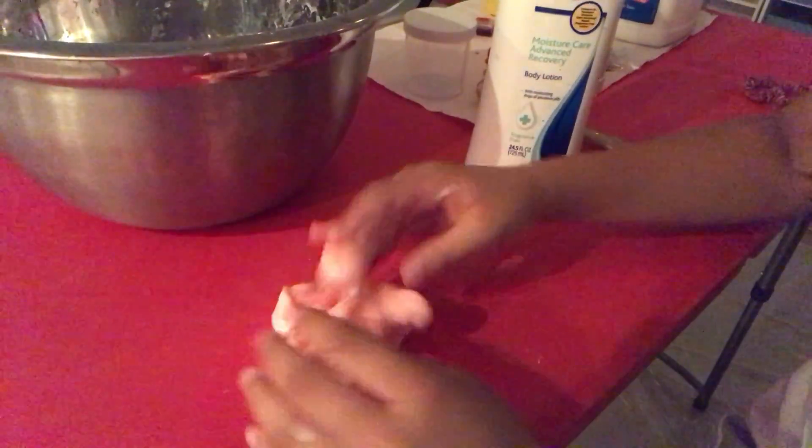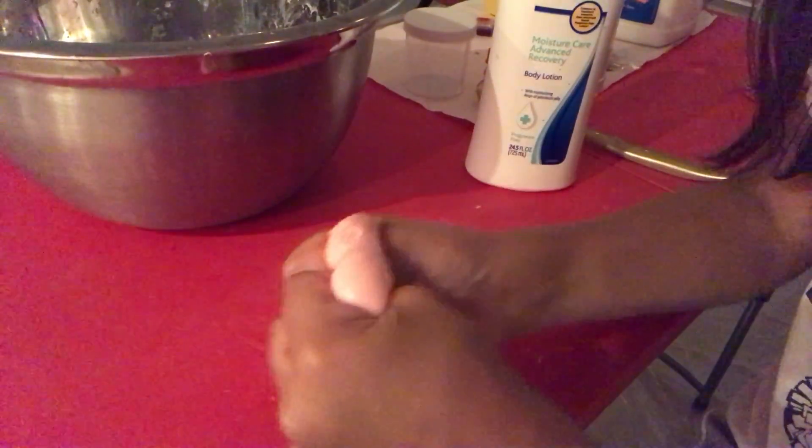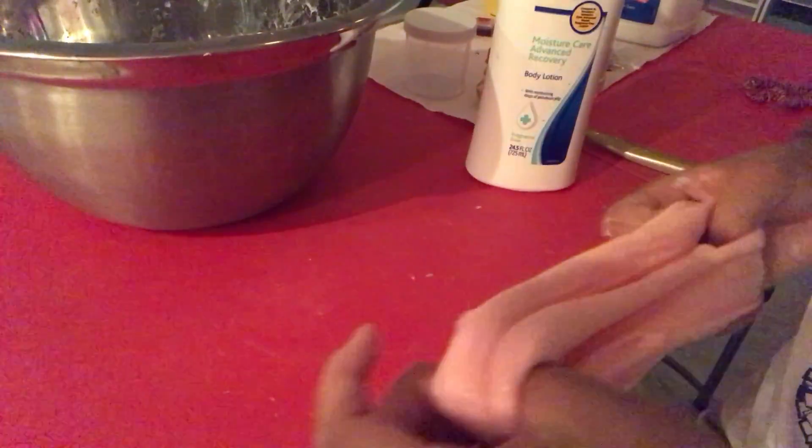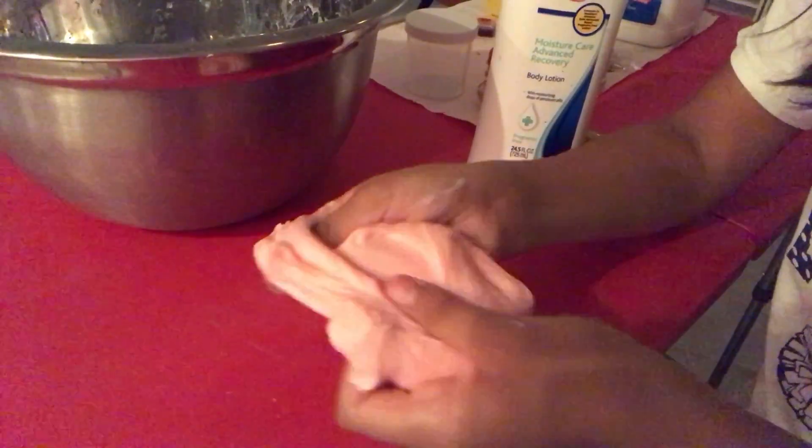But trust me, when you keep kneading that lotion in, it gets a hundred percent better than it was before. The first time I did this I thought I messed up with the lotion and just ruined it, but when you knead it in it'll make it so much better. Hopefully this will work, but I'm going to show you.